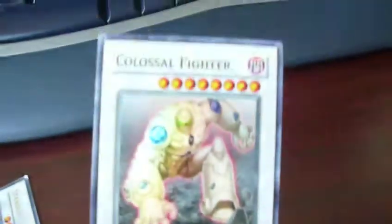The Colossal Fighter isn't as bad, but you can still see there's a bit of white on it. I guess I'll have to talk to them about that.